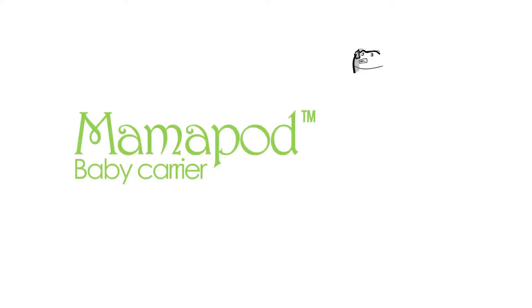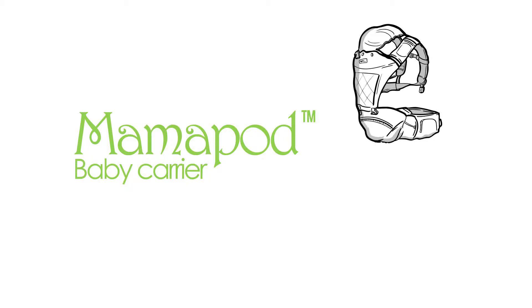Introducing the MamaPod, a clever solution for people like Zoe. Unlike other baby carriers, where the baby sits on the caregiver and extended wearing can cause pain and discomfort, MamaPod is a carrier that comes with its own seat and support.